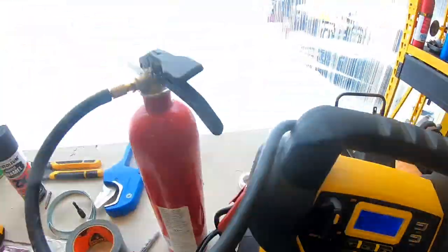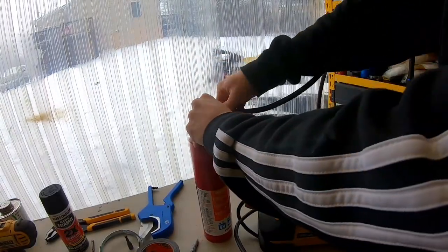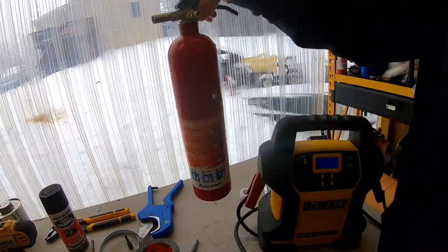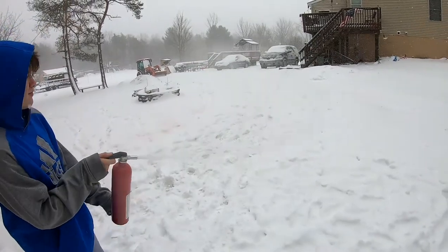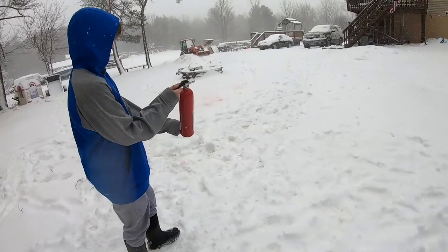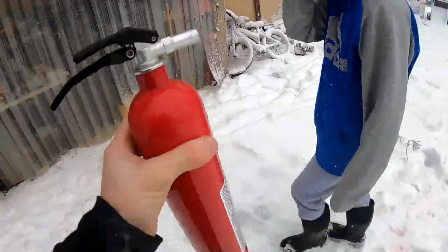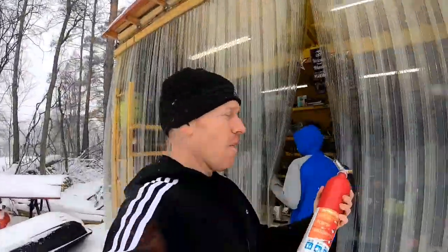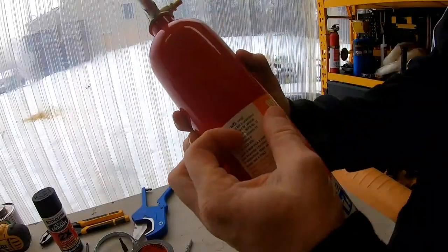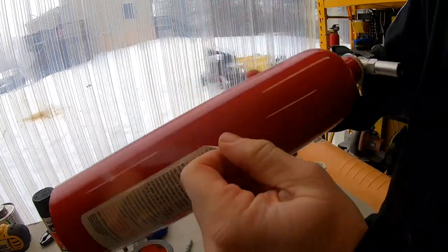We're at 120 — let's go ahead and disconnect this and have a little fun. All right, spray it all out. Now we know it's clear. If you wanted to reuse them, you could throw water in them just like that. And if you want to paint these, you should be able to pull these stickers right off.